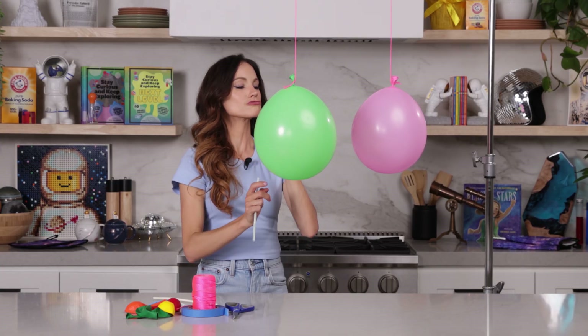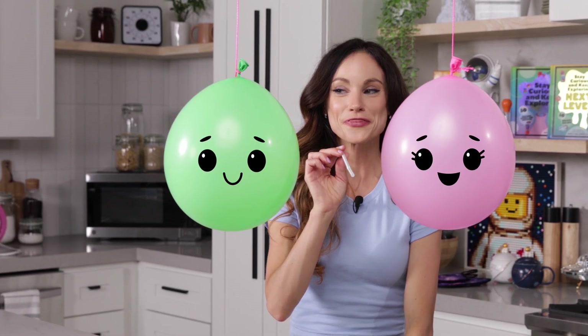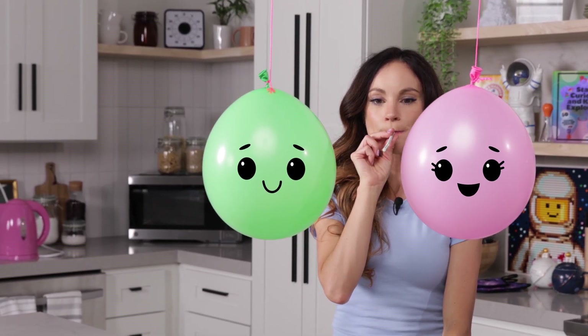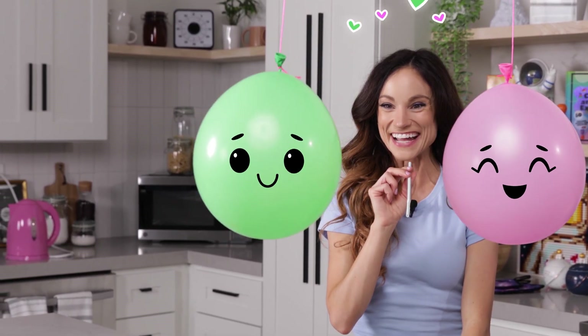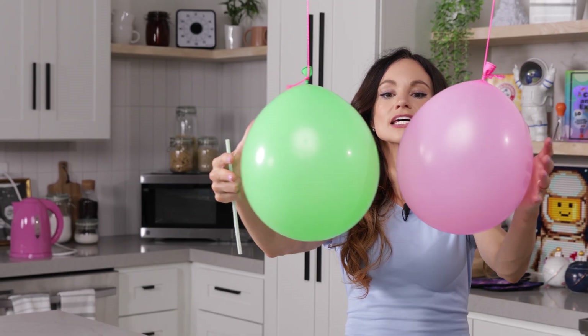So now what do you think will happen if I do it right in the center of these two balloons? Let's try it out — three, two, one. Did you see? They smooched right in the center there.